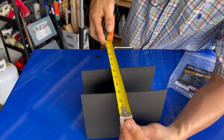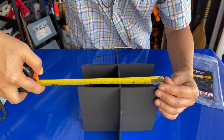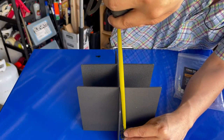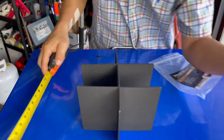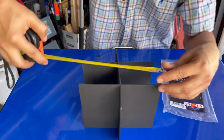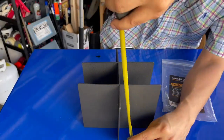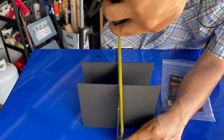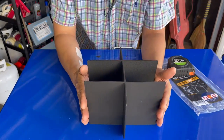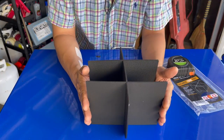Just take some measurements. Across it's about seven and three-quarters inches; the depth is about nine inches; and the depth of the console itself is five and a quarter inches. So: nine inches by seven and three-quarters by five and a quarter deep. Hope you guys enjoyed this video — make sure you click the link to buy this on Amazon. Thank you for watching.